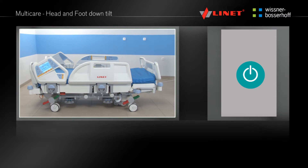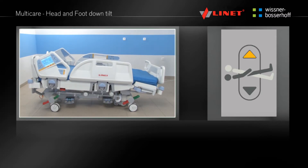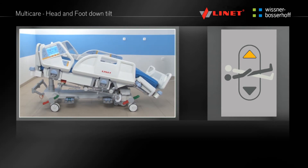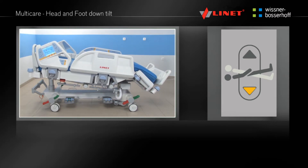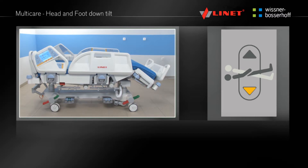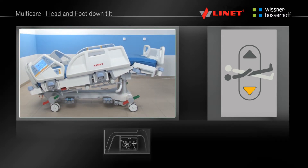Activate the function by pressing the Go button. Press and hold the function button until the desired position is reached. In contrast to the red Trendelenburg button, here the mattress platform is not flattened. The backrest and calfrest stay in position and the mattress platform can be tilted to the desired angle. This function is located on the integrated side rail controls and the Supervisor panel.